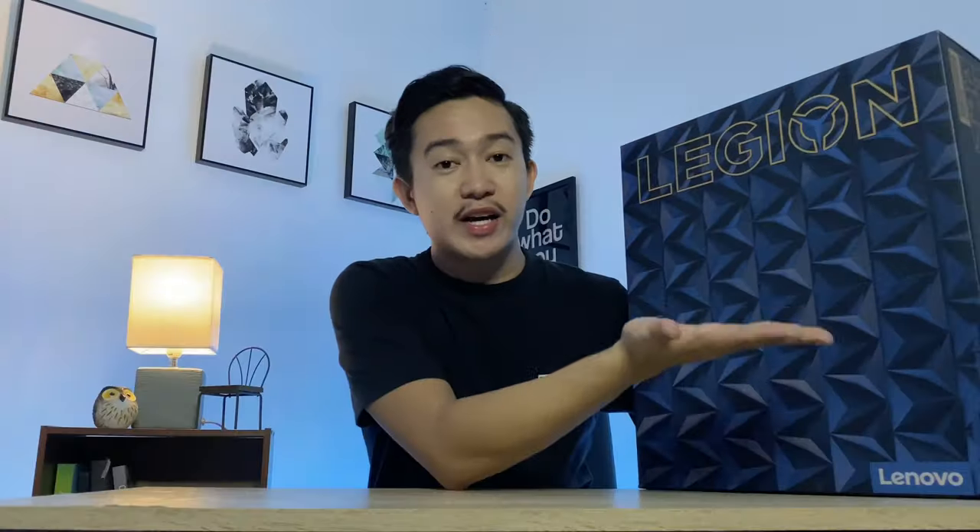I am so excited to get my hands on this one. It's going to be a quick unboxing and of course we're also going to do some first impressions about this laptop. So without further ado, let's get started. But before I finally open this laptop, I just want to say a few things.